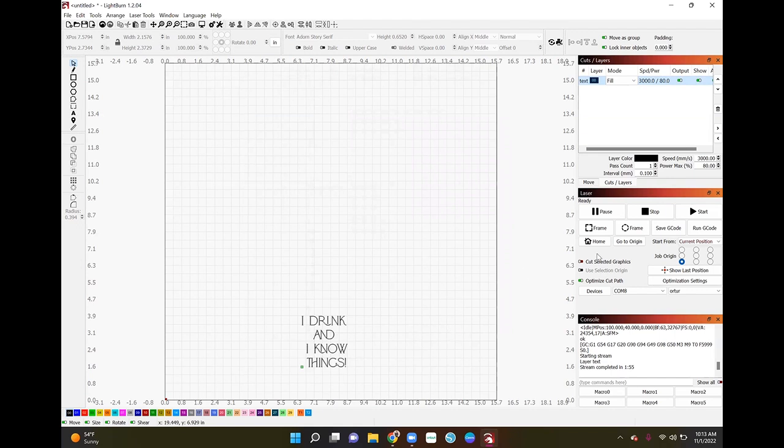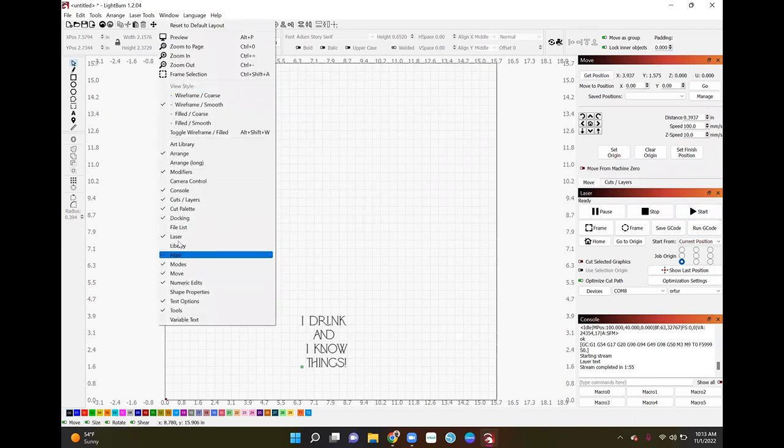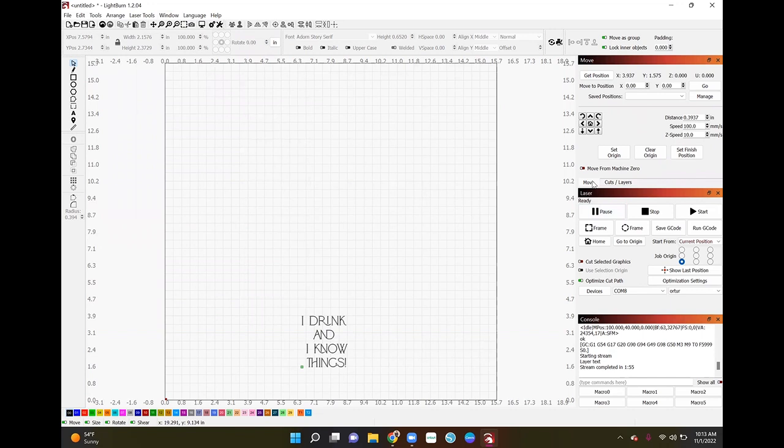When the machine first homes, it goes to the bottom-left corner, which is the origin. To move the laser over to where your text is, go to your Move panel. If you don't have it, go to Window and check Move panel. Then use that button to move the laser to your coaster position.